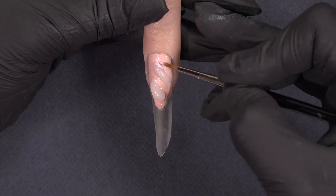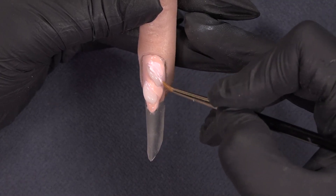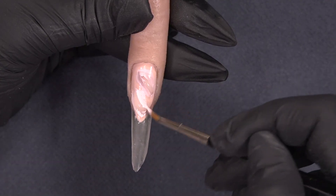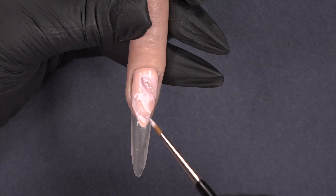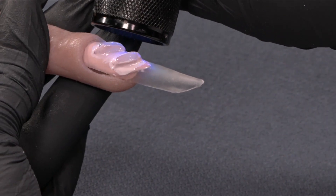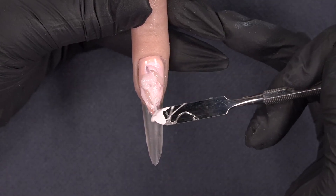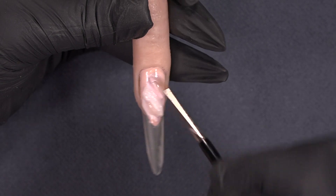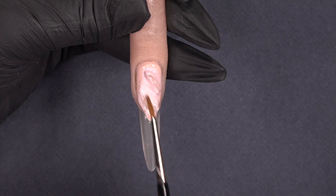Each element needs to have a painted wall and you can switch between the taupe cream and the peach cream. Next, create the height and the next element with the power gel. Continue with your elements until you fill up the full nail bed elongation.